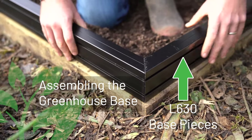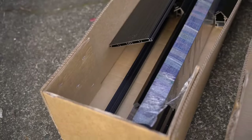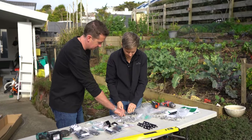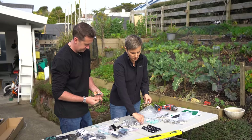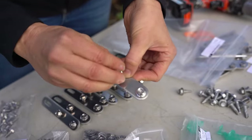Start by finding all your base elements and laying them out on site. In your component bag you'll find your hex head bolts and your brackets. First, peel off the plastic on one side and start winding in your hex head bolts — just a couple of winds. We're putting these into the bottom two holes of these straight brackets; two winds is all you need.